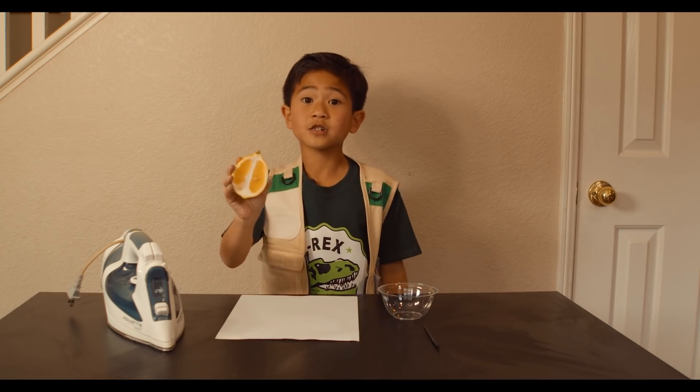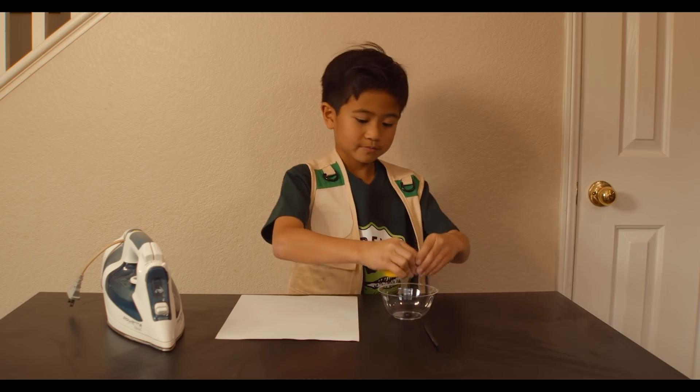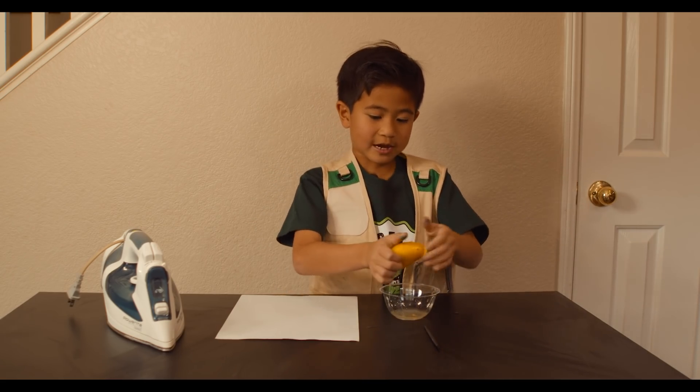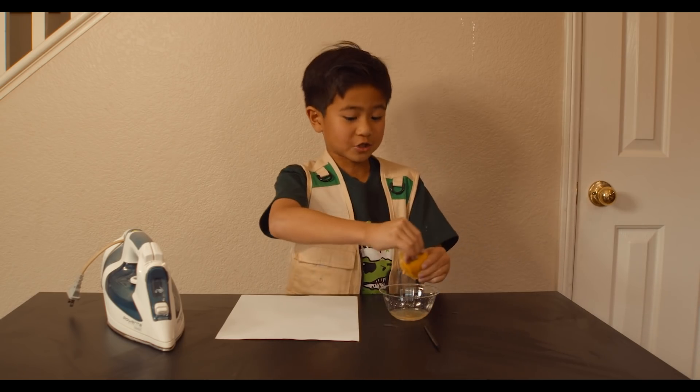First, you squeeze the lemon juice into the bowl so that you have lemon juice. Use your park ranger muscles and get as much as you can. I bet Park Ranger Tara would be good at this — she's so strong!